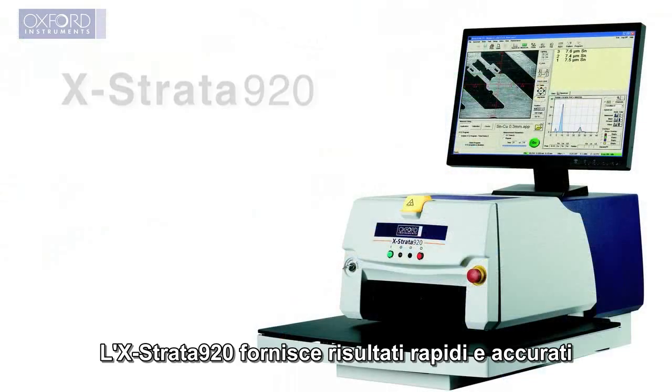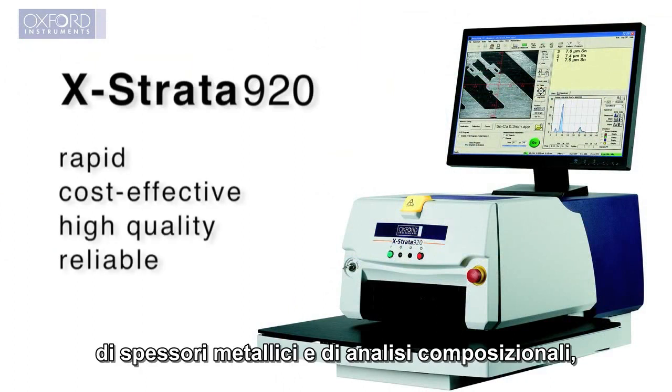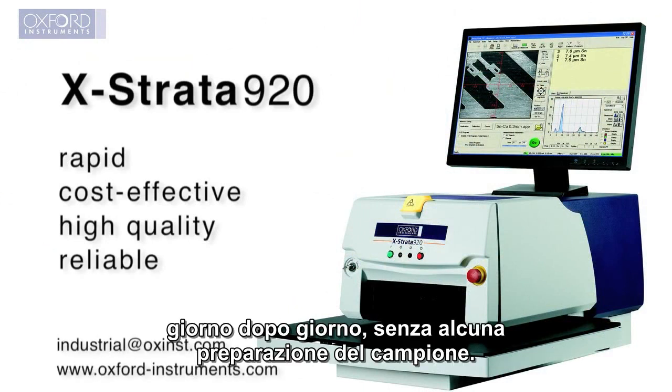The Xstrata 920 provides rapid, accurate results for coating thickness measurements and composition analysis, day after day, with no sample preparation.